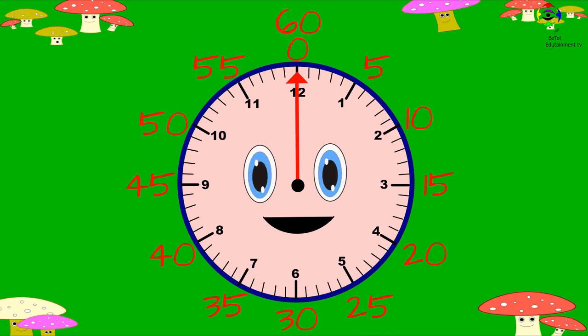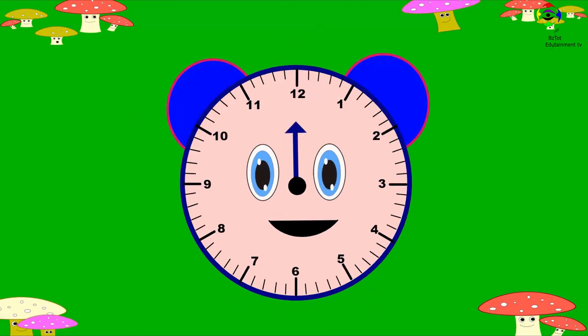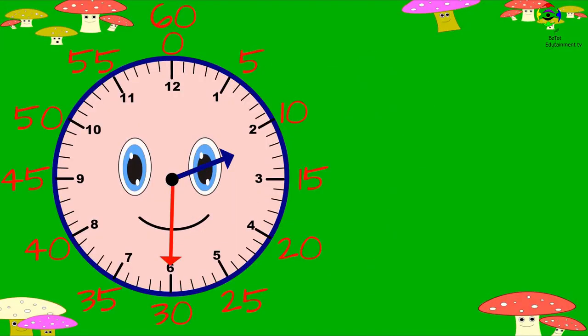Sixty. The hour hand counts the big markings on the clock, which are the numbers one, two, three, four, five, six, seven, eight, nine, ten, eleven, twelve. Let's look at this clock.